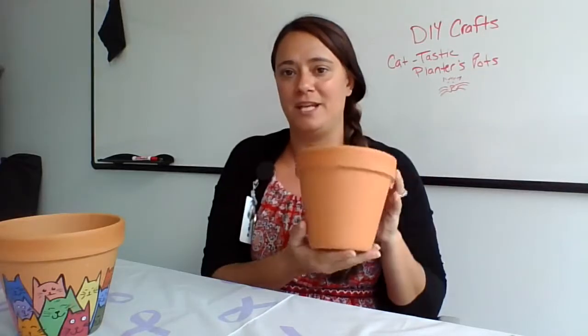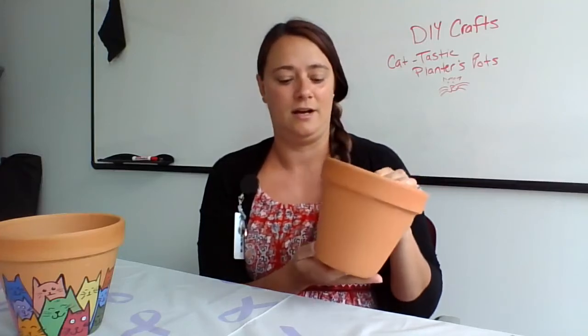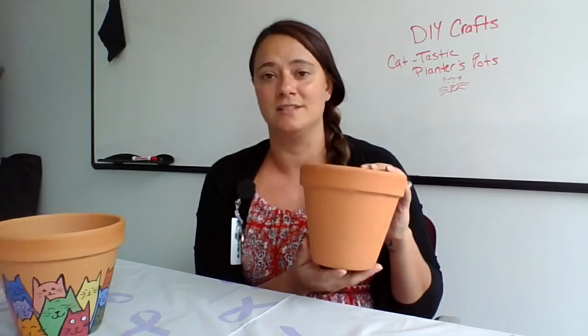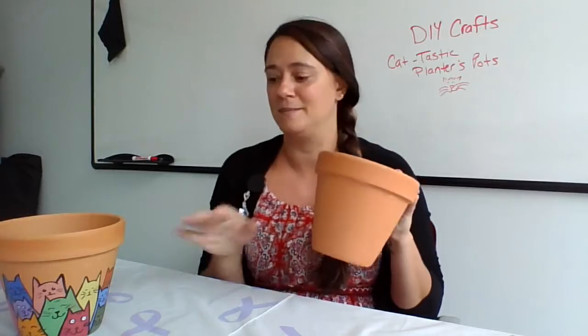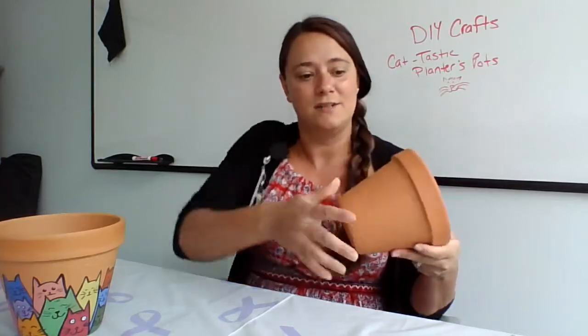First things first, you're going to want to take a plain Jane planter pot with nothing on it. Any size works — it does not matter. There is not a one-size-fits-all to this because it depends on how large you want your cats to be. Smaller pot, smaller cats.